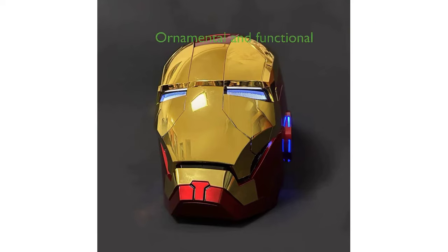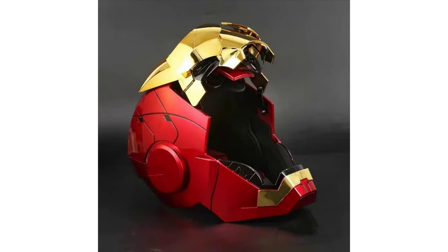This helmet is more than just a toy. It can also serve as an eye-catching ornament in your living room, showcasing your love for the Ironman franchise. The helmet features the latest voice control chip, offering a quick response and clear sound quality, and is activated by the command Jarvis.